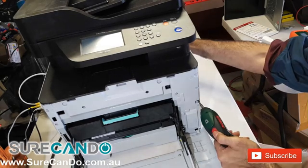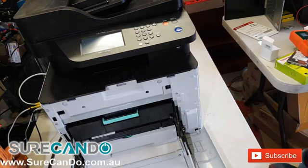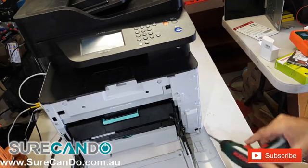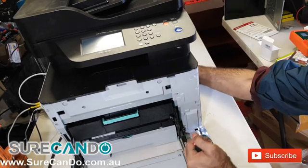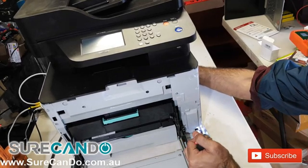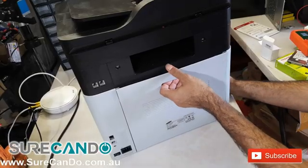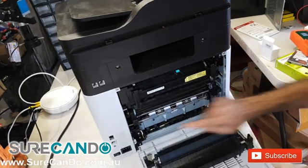Remove the screws in the front and the four screws in the back as well. Turn the printer around and open the back cover — there are two screws here that need to be removed.